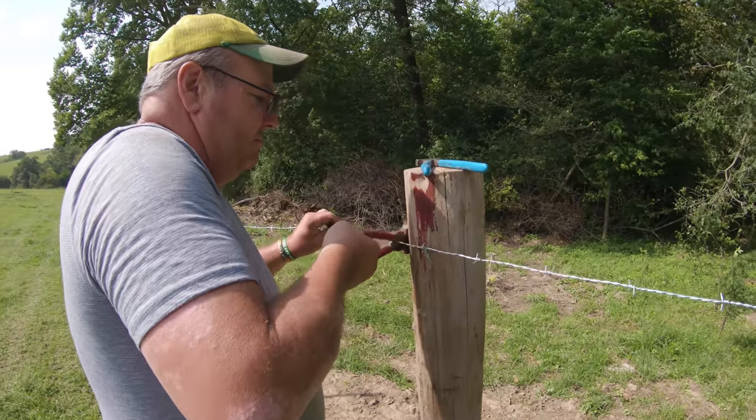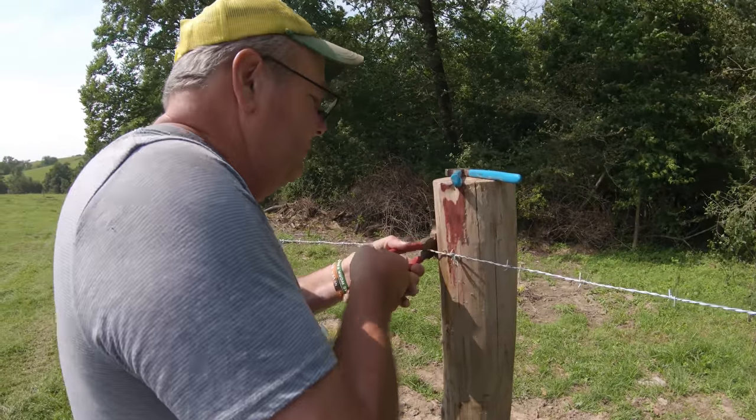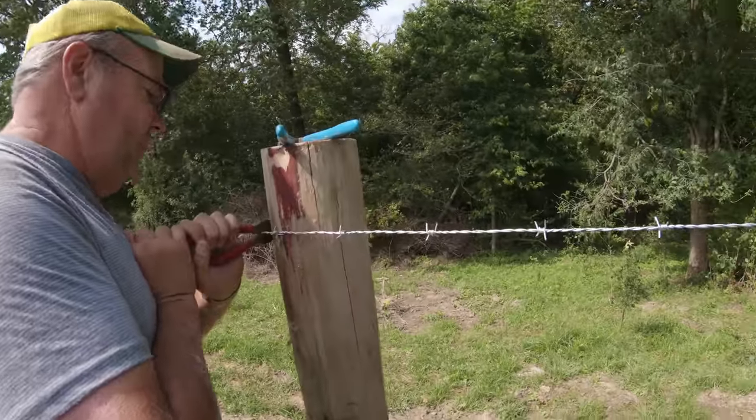Alright Dad, what are we measuring and why? 54 inches. 54? For what? That's the height of the top wire.